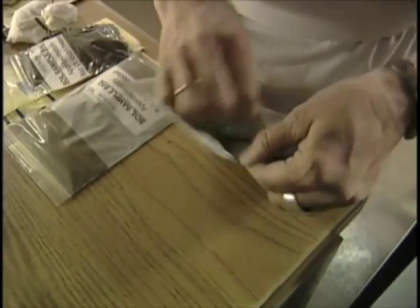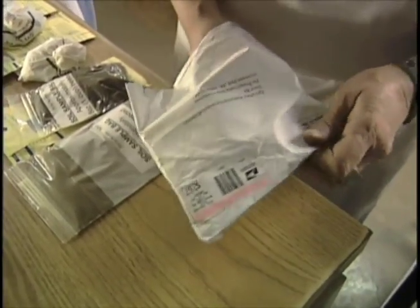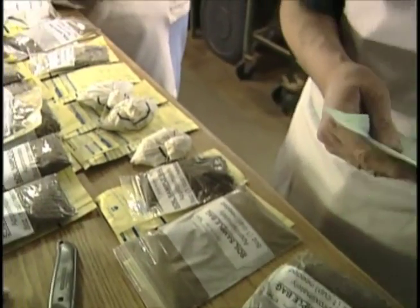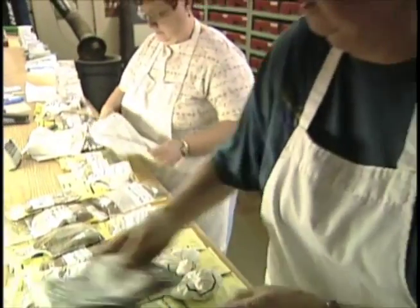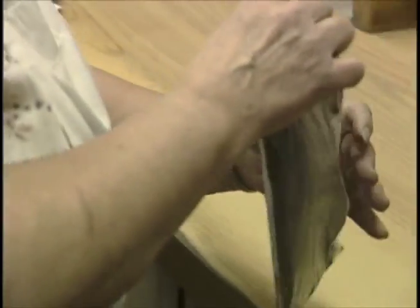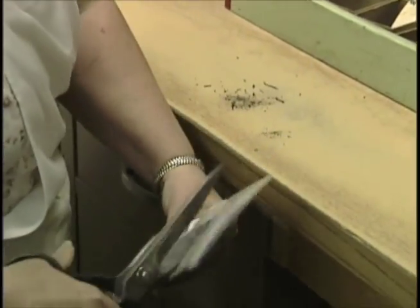When the samples arrive at the laboratory, we open the bags and sort the samples based on the information you sent in with the sample into either horticultural crops, turf, or agronomic crops. The samples are then labeled and numbered so that we can keep track of your sample.